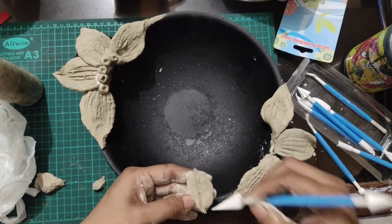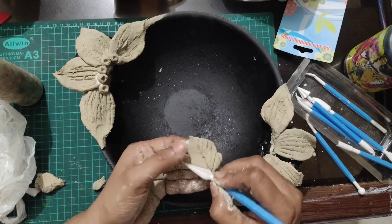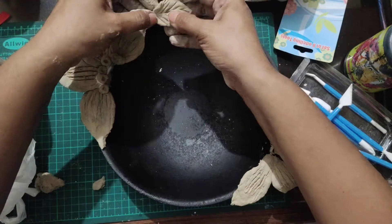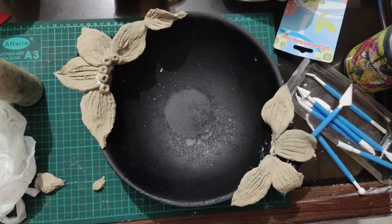Here I am making leaves. Make these lines using an iron scale or a knife. Make the lines on the leaf and just paste it on your container.